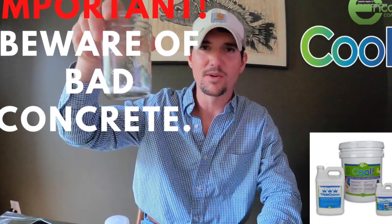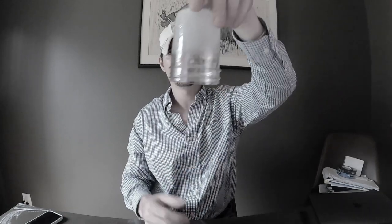We're going to demonstrate this for you guys. Pour this in here, switch it around a little bit... it's solidified.